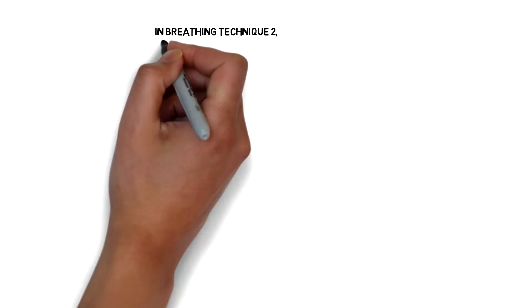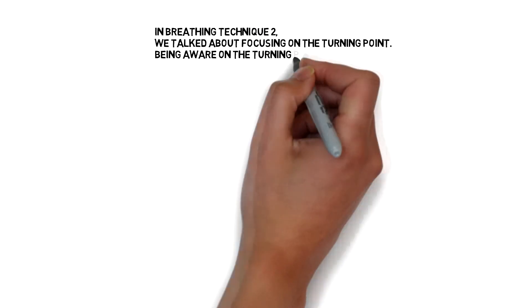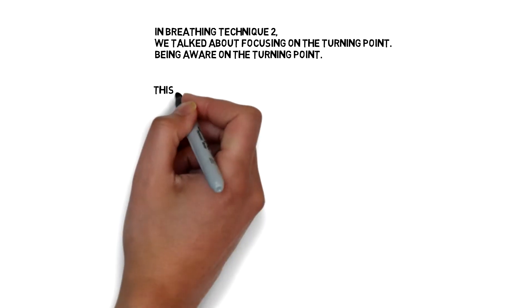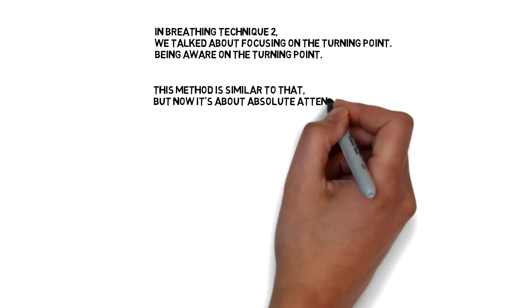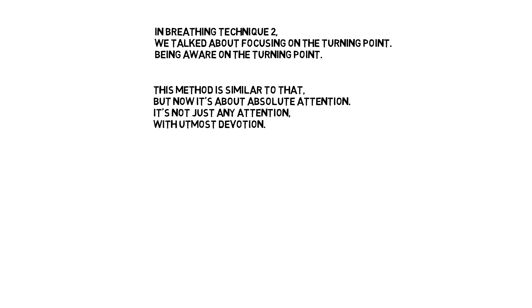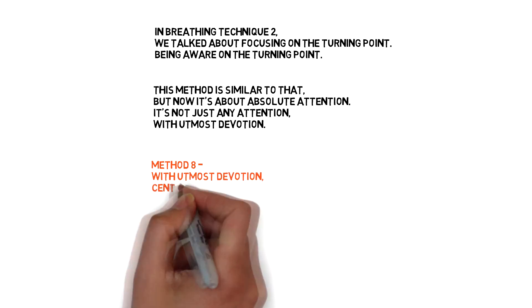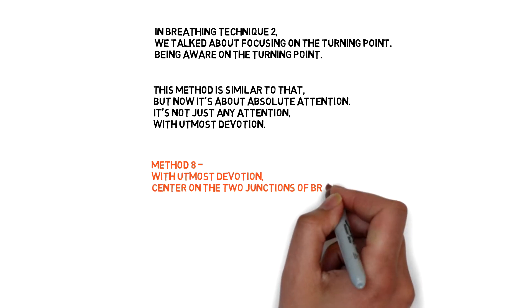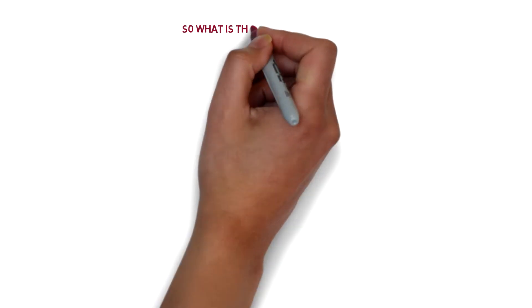In breathing technique 2, we talked about focusing on the turning point — being aware of the turning point. This method is similar to that, but now it's about absolute attention, not just any attention, but with utmost devotion. Method 8: with utmost devotion, center on the two junctions of the breath.